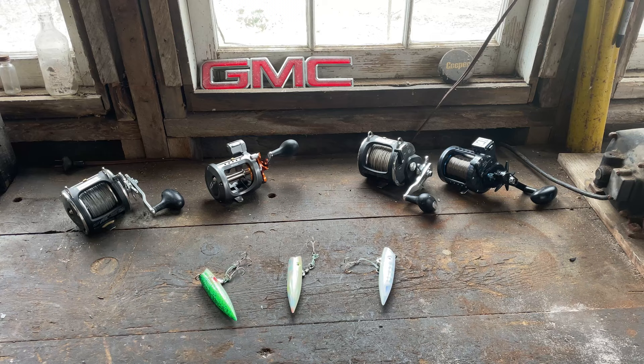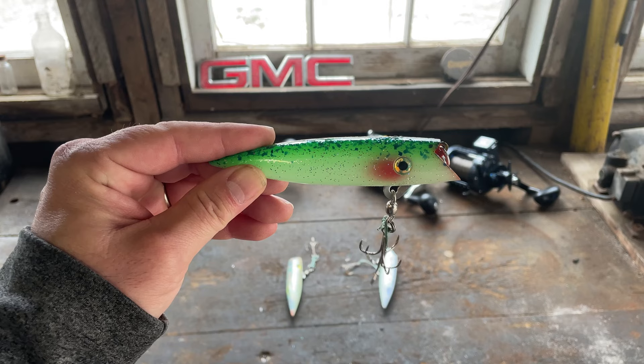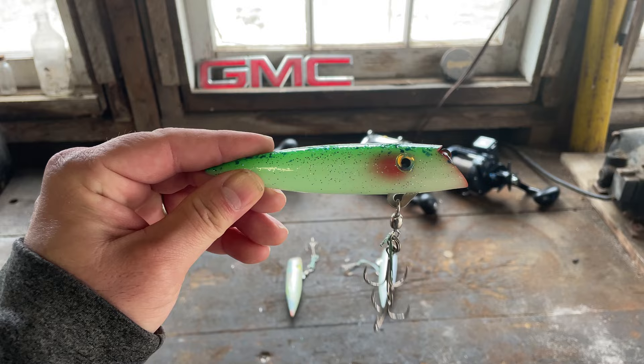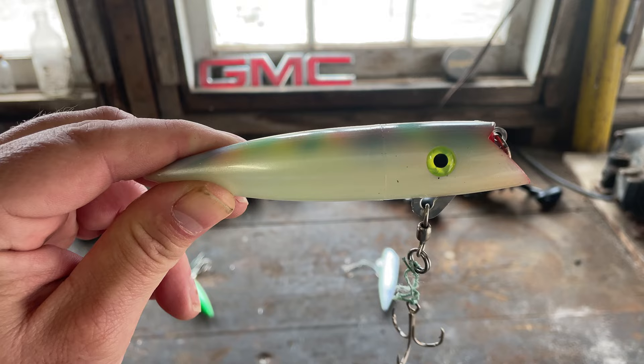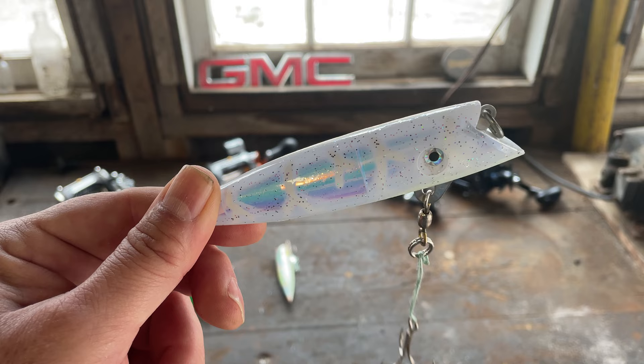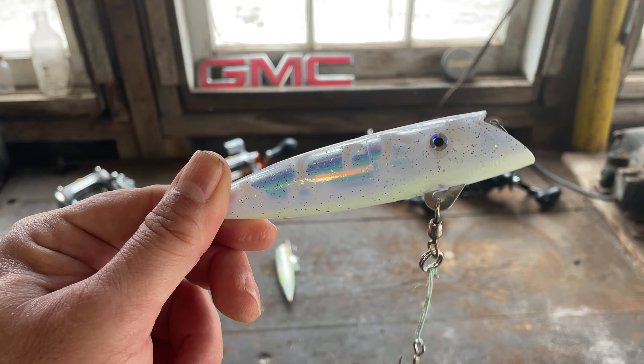Trolling plugs made by Silver Horde or Dreamweaver — both make a great product. The Green Splatterback is a great plug with great glow and takes a lot of big fish. The Silver Horde Mother of Pearl plug puts big fish on the boat. The Silver Horde White Lightning plug is very difficult to find right now — if you're able to find some, grab them. If you can't, grab the Dreamweaver Captain's Choice Double Glow plug — another outstanding plug.